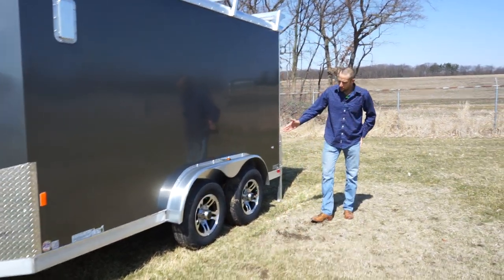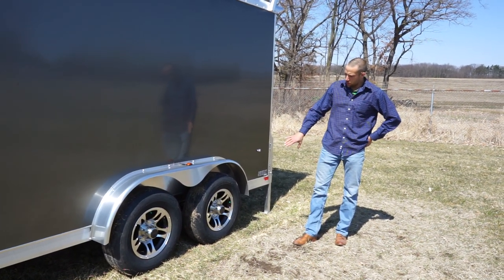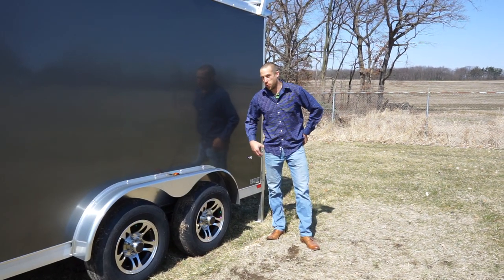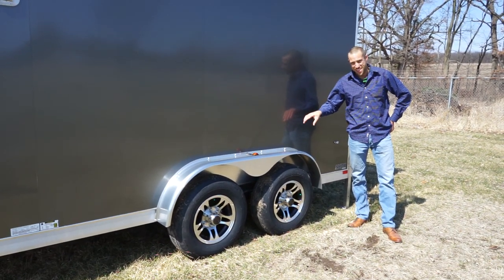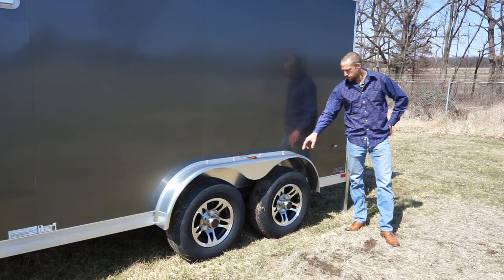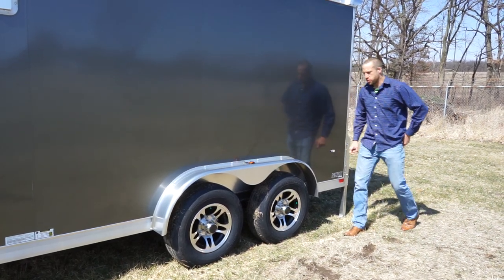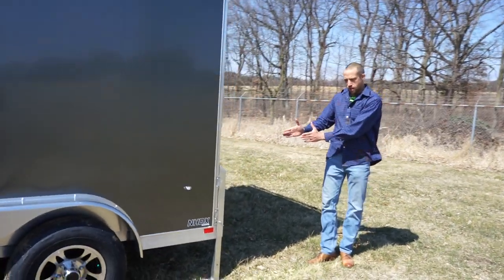Moving along, it has 5,200-pound axles on this unit, and it is shown here with the standard aluminum wheels. The wheels that actually come standard on this trailer are the steel radials. This is a seven-and-a-half-inch wide fender.